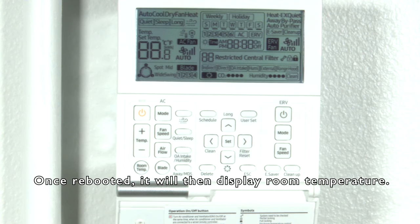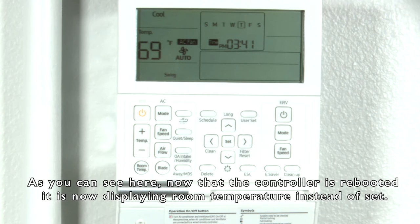Once rebooted, it will then display room temperature. As you can see here, now that the controller is rebooted, it is now displaying room temperature instead of set point.